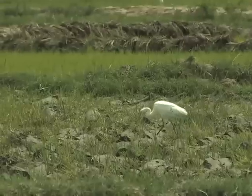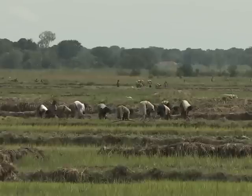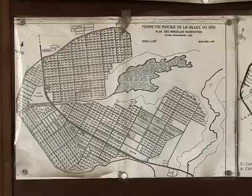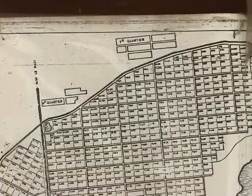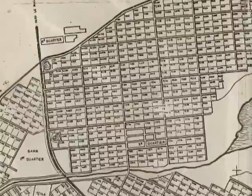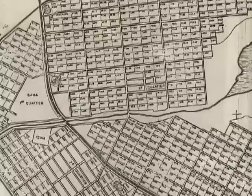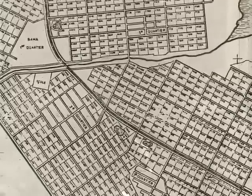Now that we know why levelling is important, let's see why we need to properly plan field activities. Farmers in a given area should try as much as possible to start the cropping season around the same time. If crops develop evenly across fields, many field operations will be simplified, such as bird control and water management.